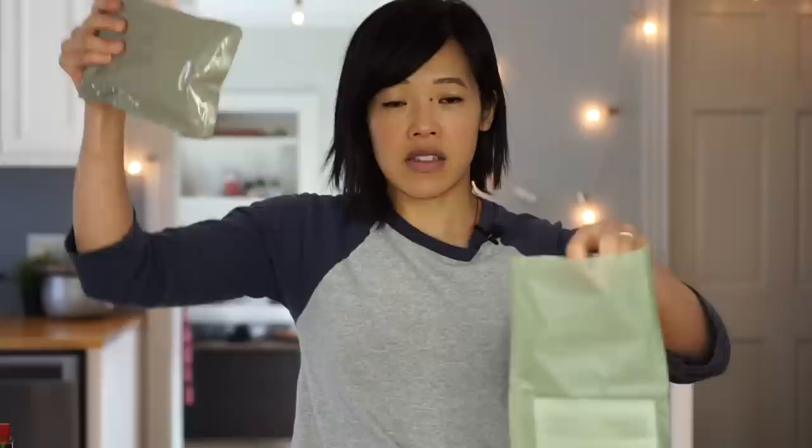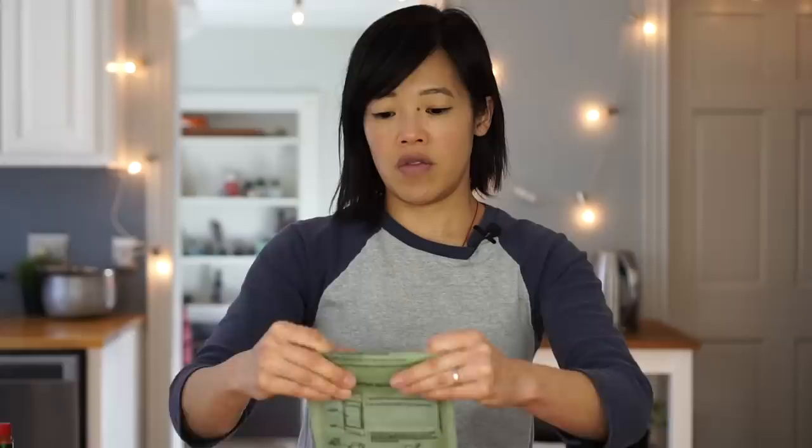So, flameless ration heater — slide the ration in first. Now we're going to add water just to this fill line, fold it down. I'm going to elevate this so the water doesn't escape and let that sit for about 10 minutes. While we're waiting for the entrée to heat up, let me tell you a little bit more about HelloFresh.